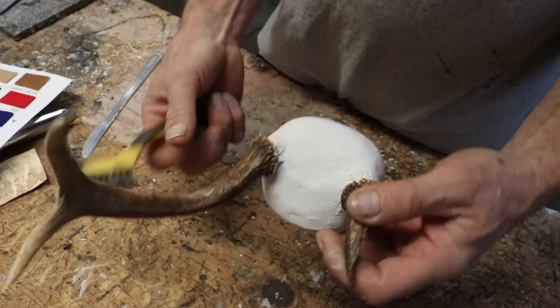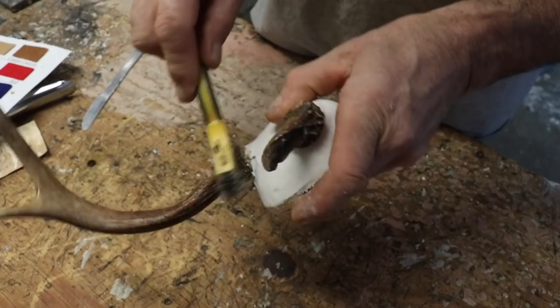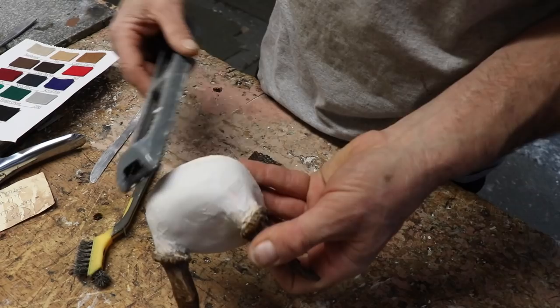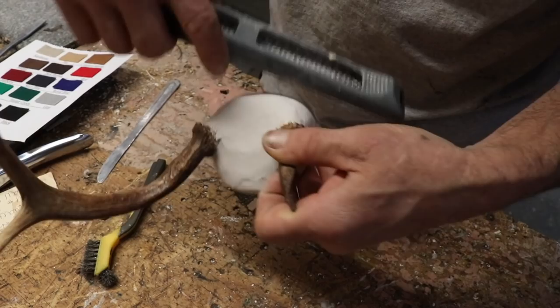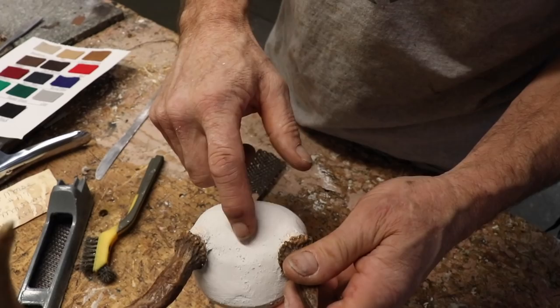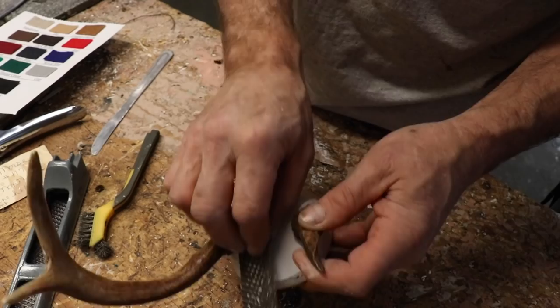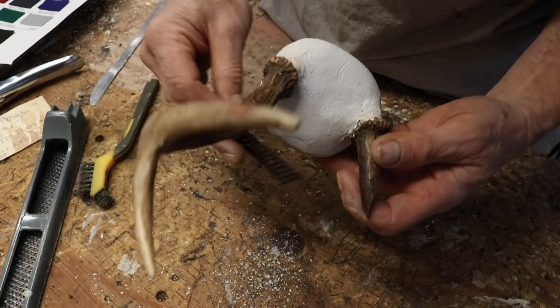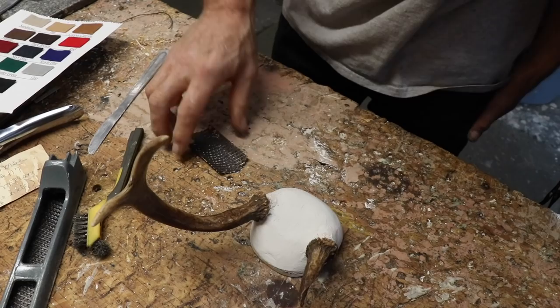Now the plaster is set up. I'll take a little wire brush and clean up the antler burrs around the bottom nice and careful. I have a rasp and anywhere it needs smoothing out I'll smooth it out. I also have a few old rasps that were grooved — these work well for taking out high spots and leveling things up just a little bit. Now we're ready to cover it with material.